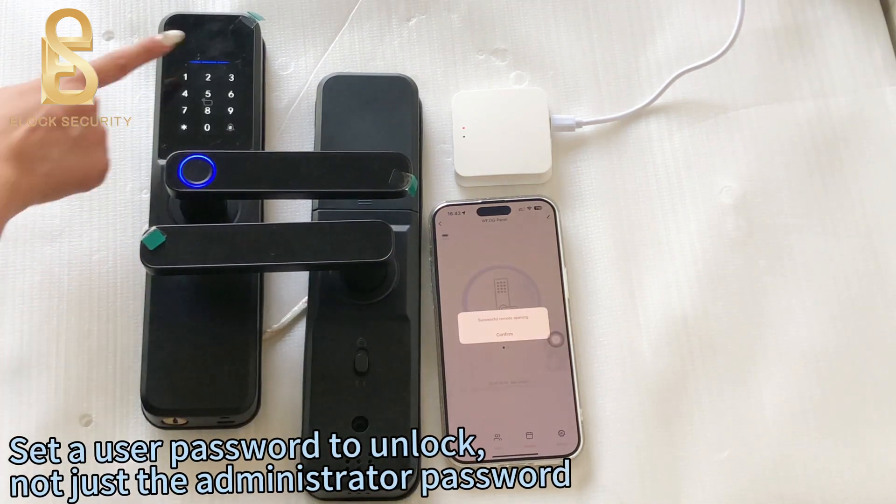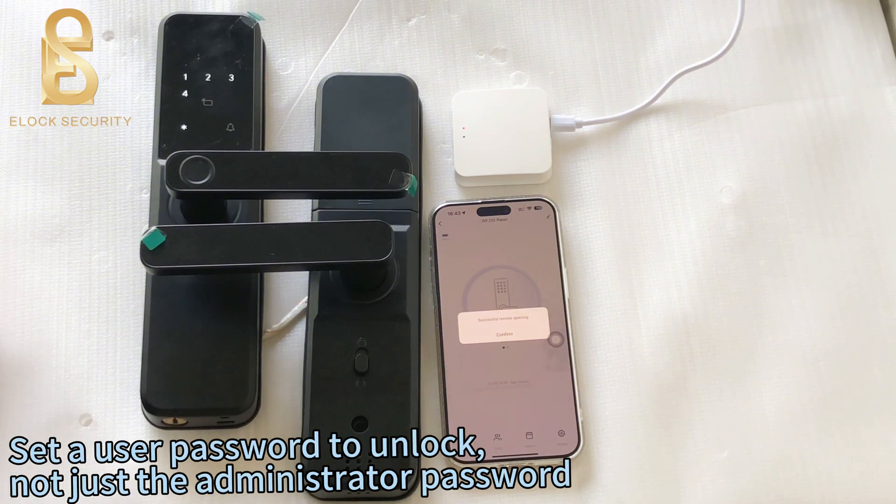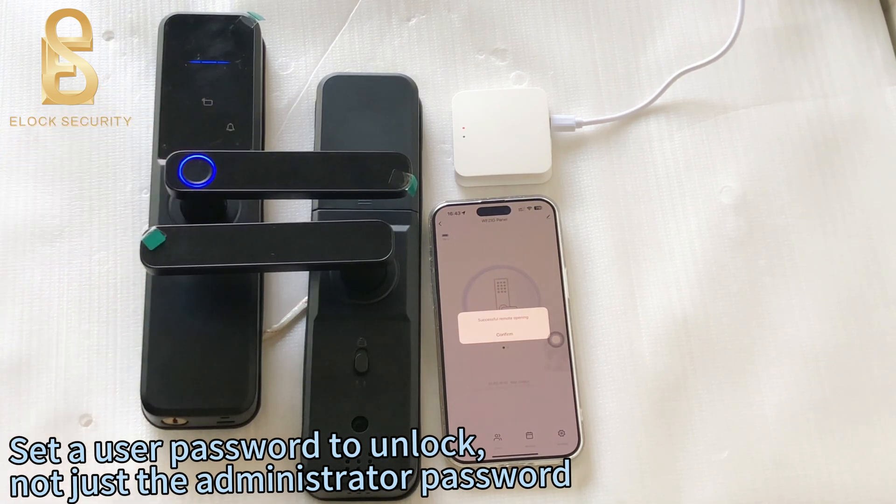Set a user password for the smart lock to unlock — not just the administrator password. Set a user password to unlock your door.